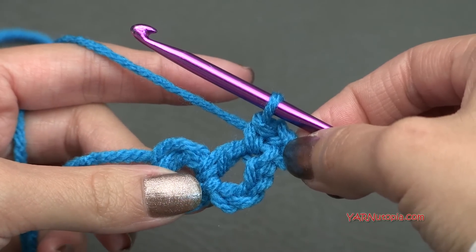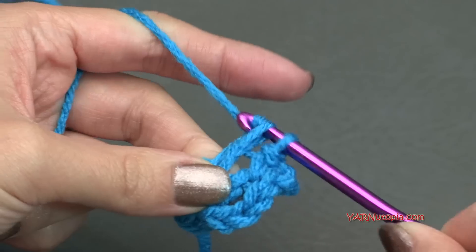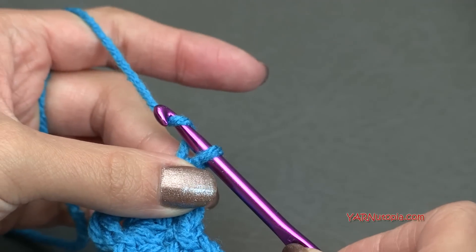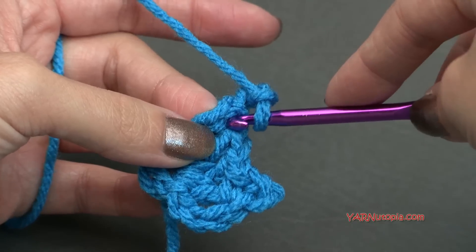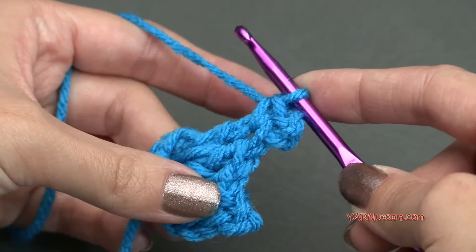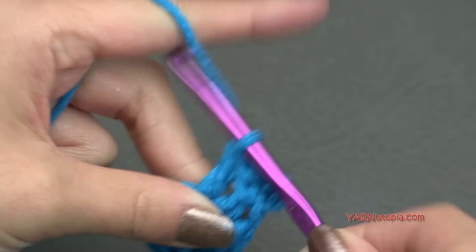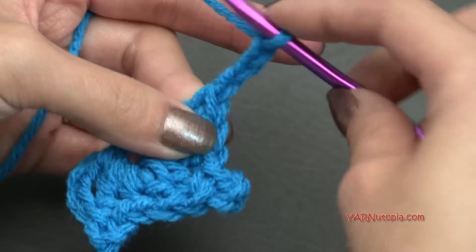Then we're going to put three double crochets into the ring. So yarn over, go in, yarn over, pull through, yarn over, pull through two, yarn over, pull through two — so one, two, and three. Then picot again: chain three, one, two, three, single crochet into that previous double crochet stitch, yarn over and pull through, then yarn over and pull through two loops. Then put three double crochets into the ring. We have to do this until we have a total of 24 double crochets. Then make a picot — chain three and single crochet into the previous stitch.